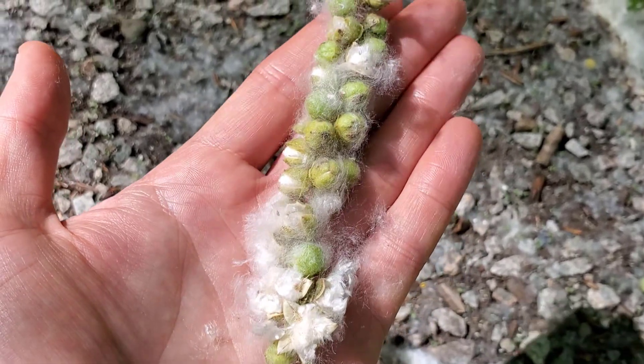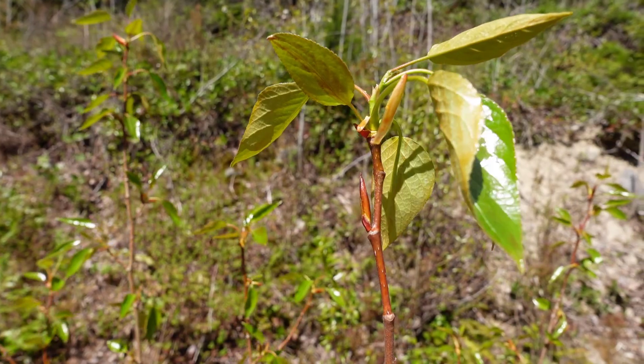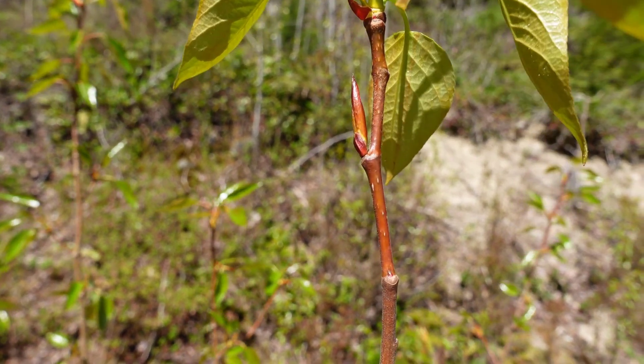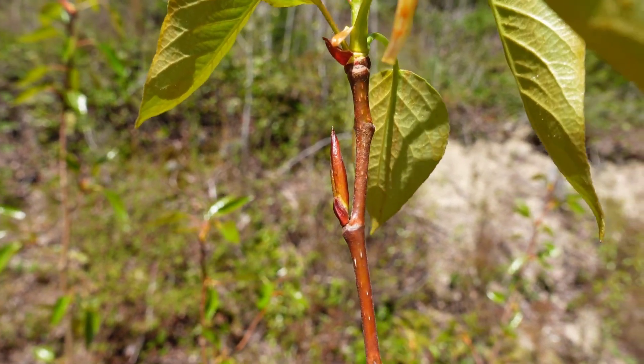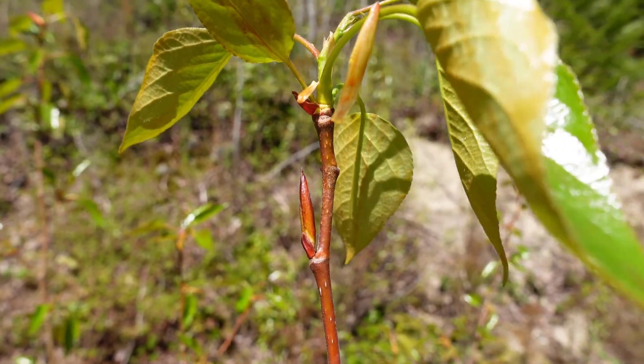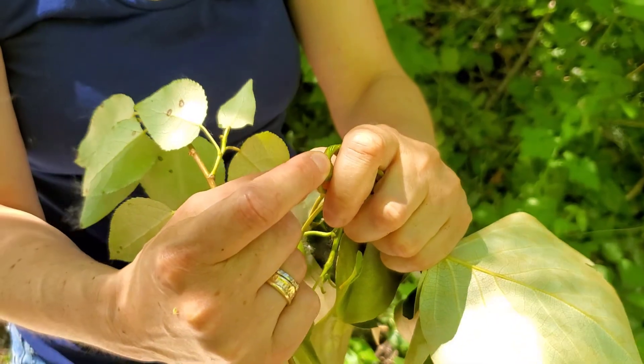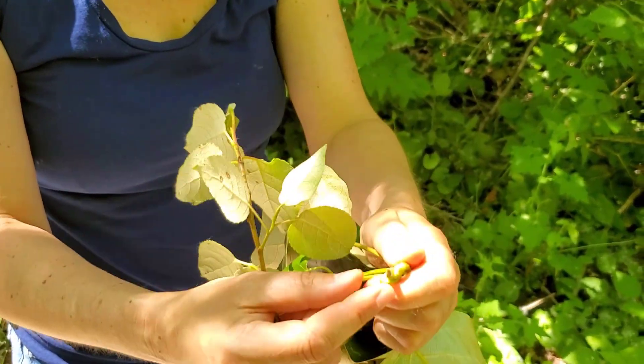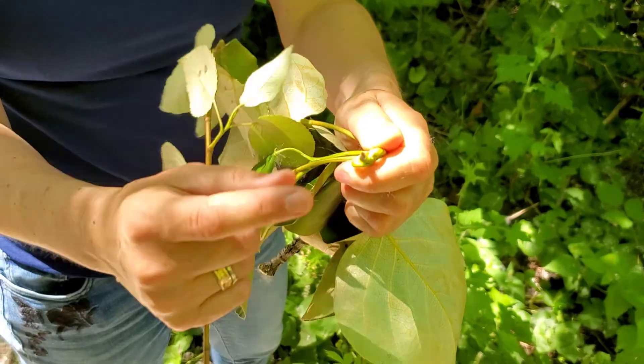The last key feature in the winter season is two things. One of them is these pointy buds. It's spring right now, so this bud isn't quite what you'd see in the winter, which is much redder, but very resinous. It has quite a pleasant smell, although some people don't like it. So look for pointy buds.